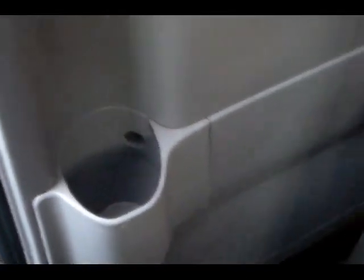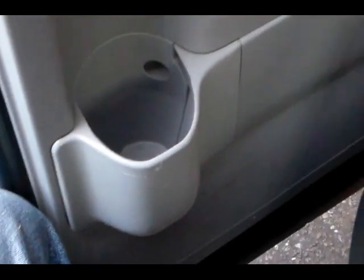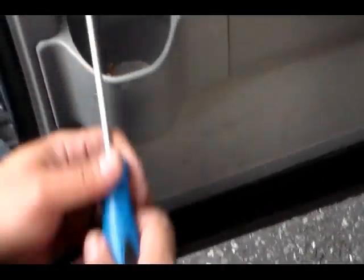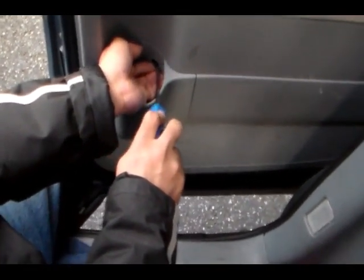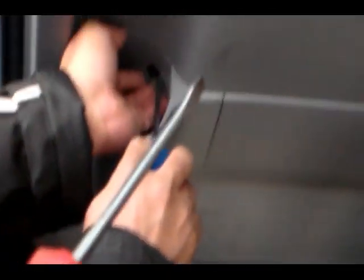So let's get started. The first thing you have to do is remove the screw from the cup holder — there's one screw right there. You're using a Phillips screwdriver to remove it. We remove it just like that. Take that screw out and the whole panel really comes off.